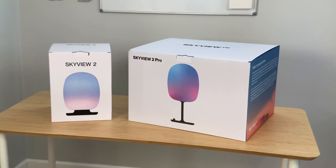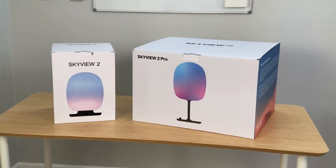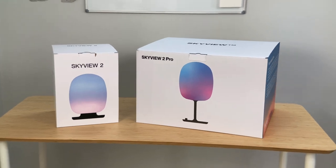I've been trying out the SkyView 2 lamps for about a month now, and in this video I'm going to be going over the spectral data from these lamps, as well as my opinions on them and whether or not they're worth buying.